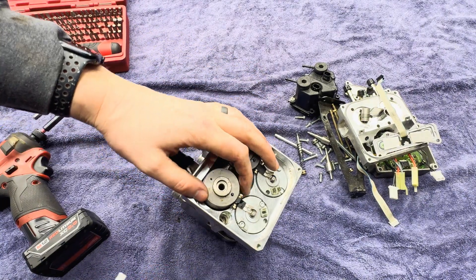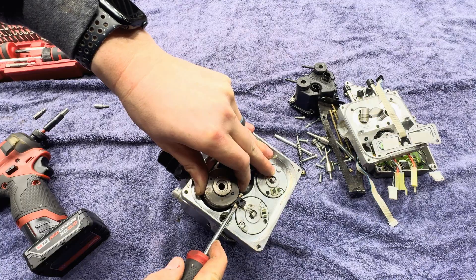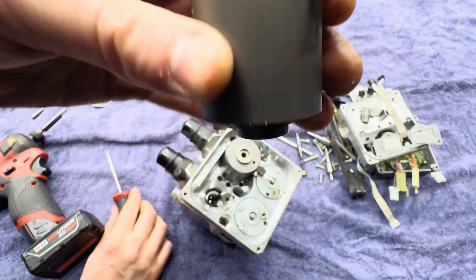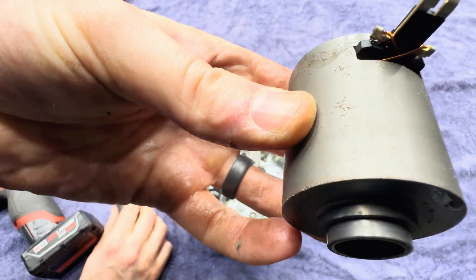I'm just going to use a screwdriver. There it goes. These seem like a little electric servo motor — you can see the windings in there.